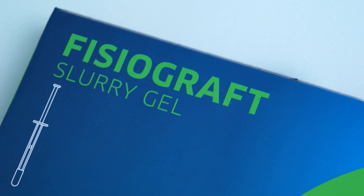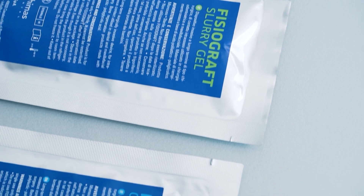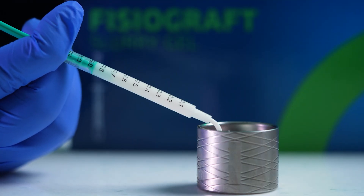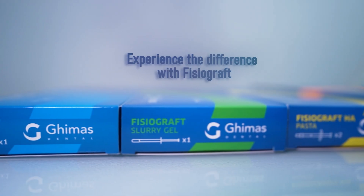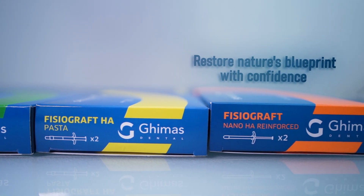Finally, Physiographed Slurry Gel is a versatile product that can be used alone or mixed with other graft materials. Its plasticity ensures optimal filling, even in the most challenging areas. Experience the difference with Physiographed — restore nature's blueprint with confidence.